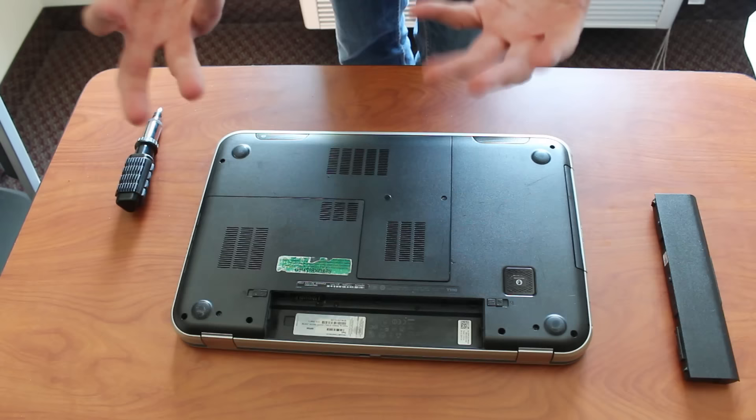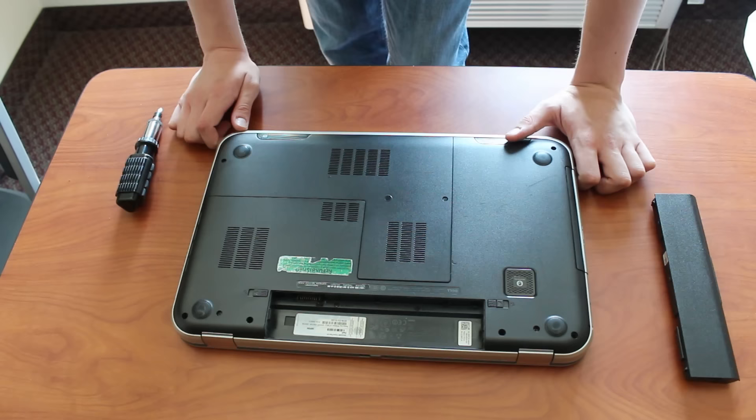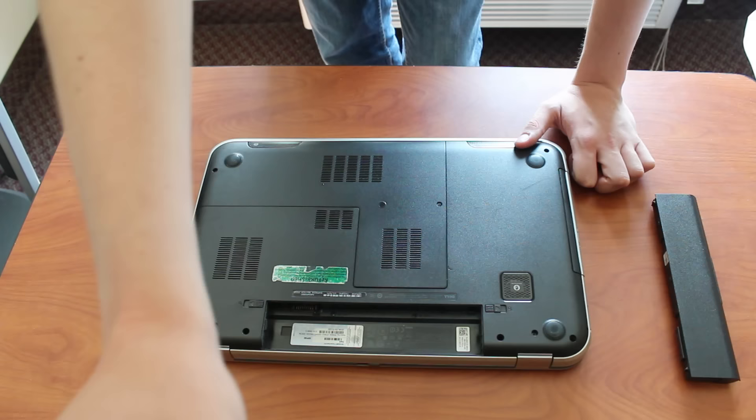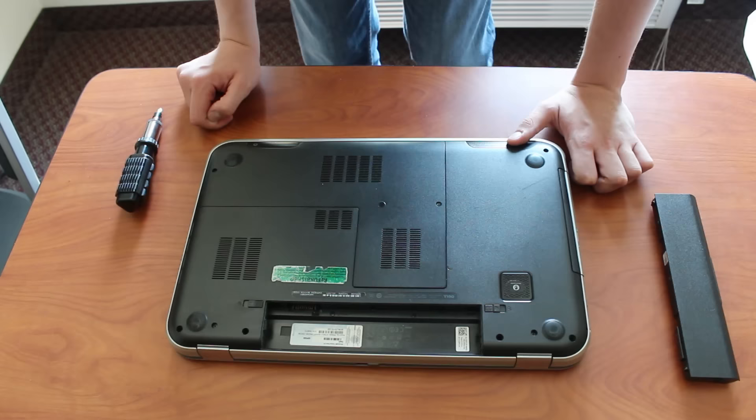There's a worry about electrostatic discharge from your hands. I've never had a problem with it, but I know a lot of people say that you need to wear an electrostatic discharge bracelet, and I'll put a link to one of those in the description. For me it's never been a problem, but you might want to be a little more safe. Just make sure to touch something metal — I'm going to touch the metal part of my camera stand right here — to discharge any static. You basically just don't want to static shock your laptop, and I'm on carpet here, so it's kind of an issue.